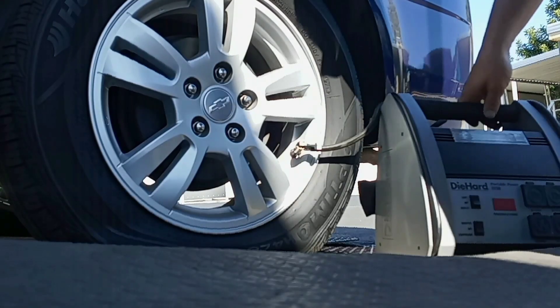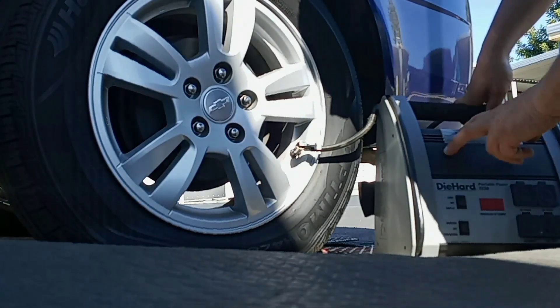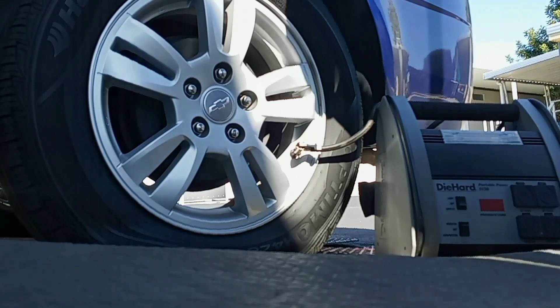First thing to do is get the tire inflated. It's a good idea to have one of these portable tire inflators, either battery-powered or ones that hook up to your cigarette lighter. I'm just going to pump it up.